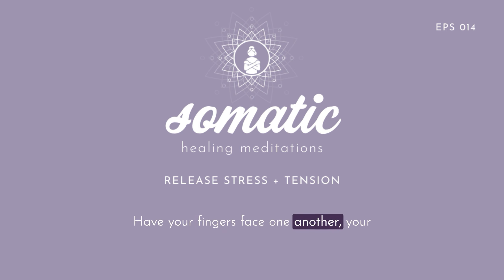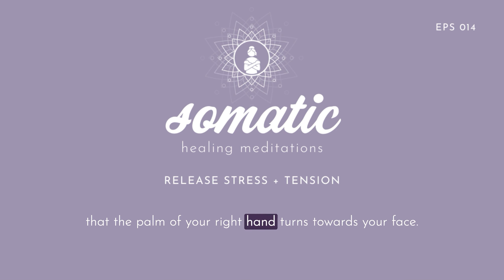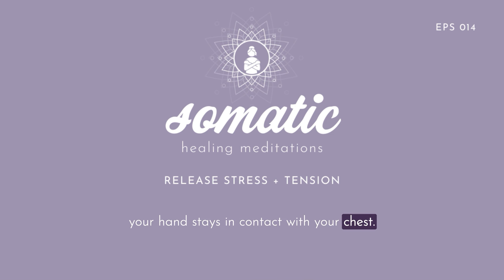Now very slowly place your hands where they can lie comfortably on the lower part of your chest or your rib cage, with your fingers facing one another and your elbows comfortably lying on the floor. With your hands lying on the lower part of your chest, begin to make a very small movement with your right hand of rotating or turning your hand so that the palm of your right hand turns towards your face. You're rolling over your pinky finger on the outside edge of your hand, and that part of your hand stays in contact with your chest. Then slowly bring your hand back to lie flat on the front of yourself and pause.